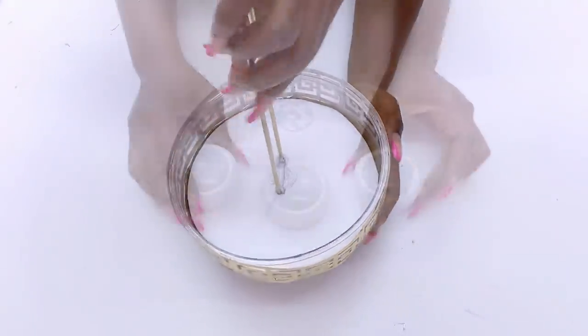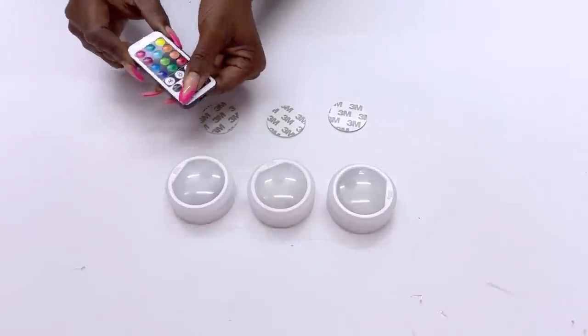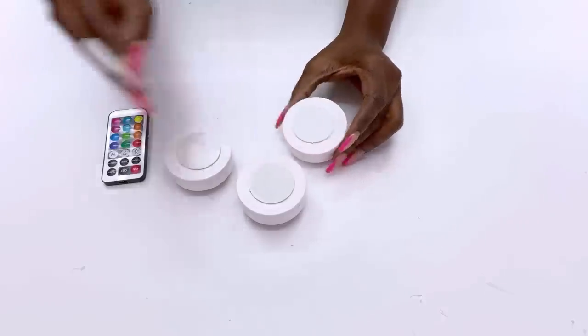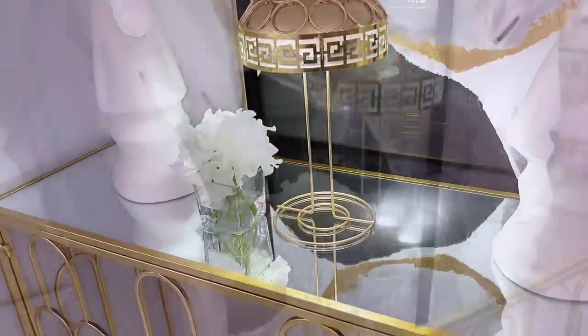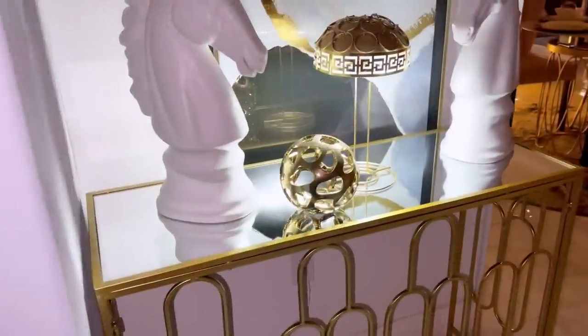This is a cute portable table lamp, and I will be using remote control push lights for the lighting. I just want to say how excited I am that this turned out super cute. It is a portable table lamp that will add style and function in any space.